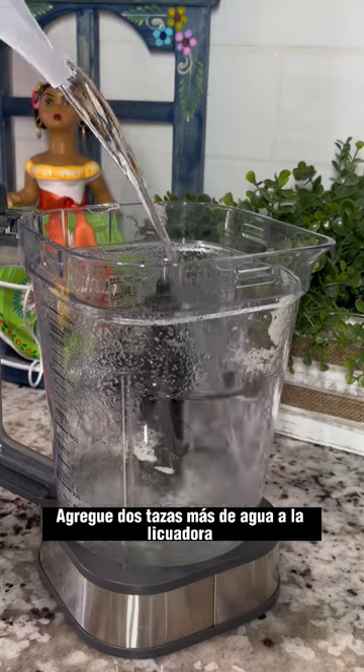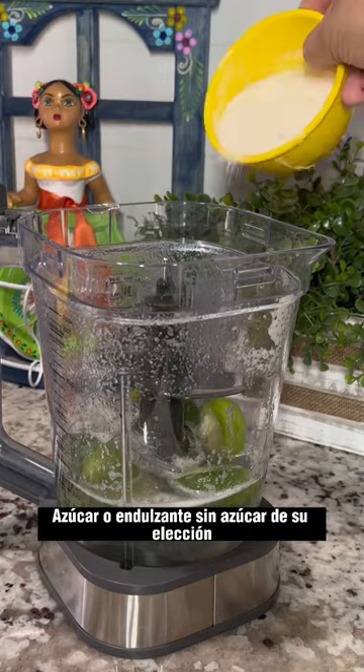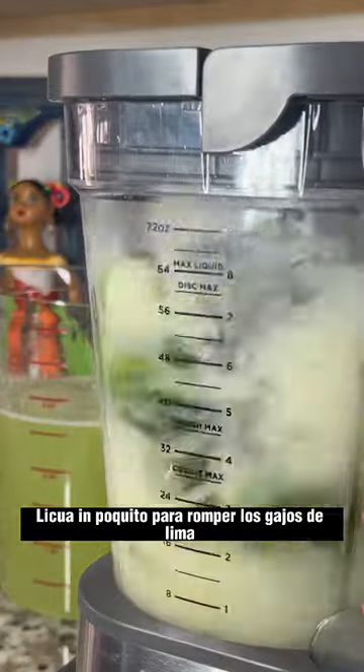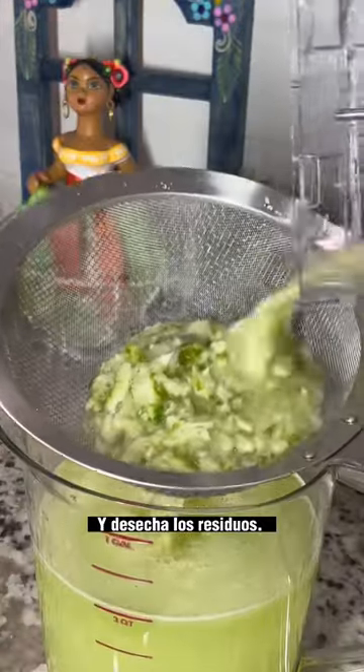Add two more cups of water to the blender along with a few of the squeezed lime wedges, sugar or a sugar-free sweetener of your choice, and a pinch of salt. Give it a few good pulses to break down the lime wedges, then strain it into the pitcher and discard the residue.